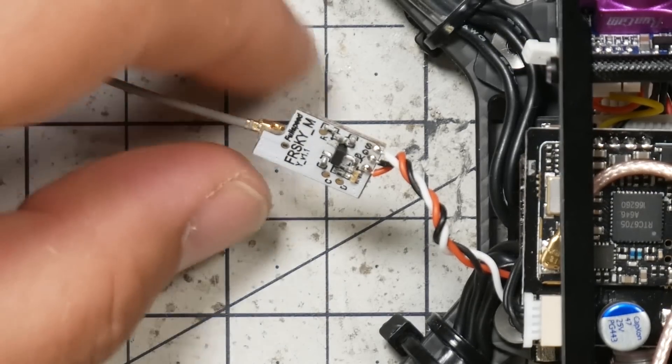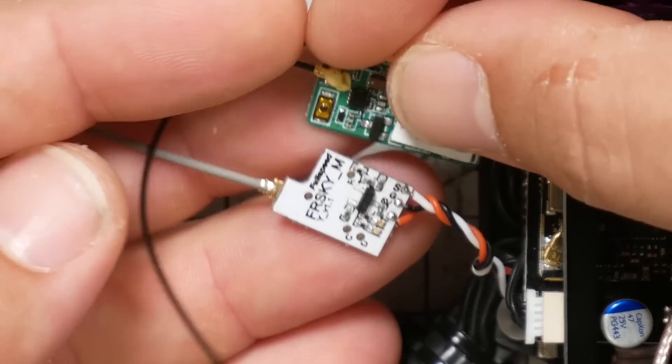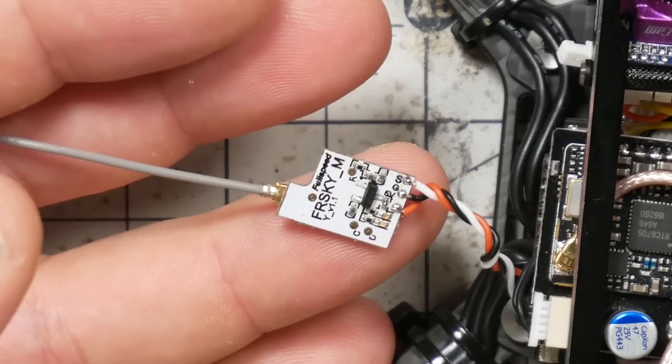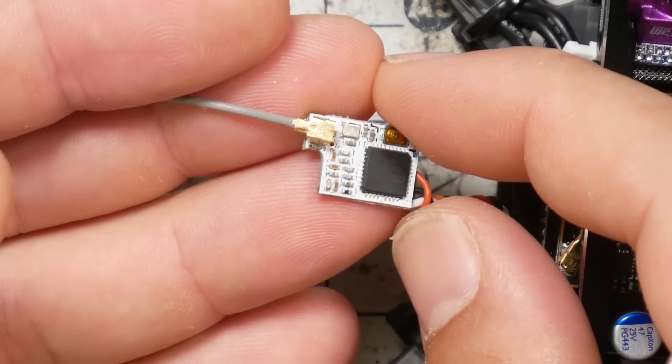This is the Fullspeed Nano receiver. And if we hold them side by side — wow — it's like half the size of an XM Plus. There are some differences you're going to want to be aware of. As you can see from the fact that it's only got one antenna, this is not a diversity receiver. I think that matters less for micro quads because, especially given the size of the battery, you're probably not pushing range very much anyway. But if diversity matters to you, then you may want to pass it up.